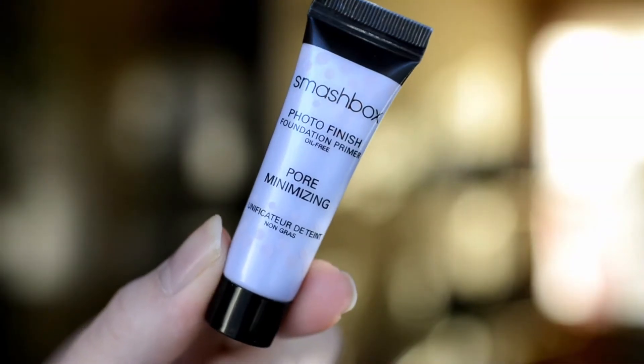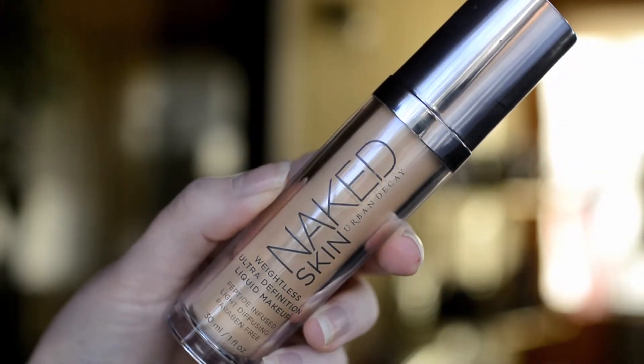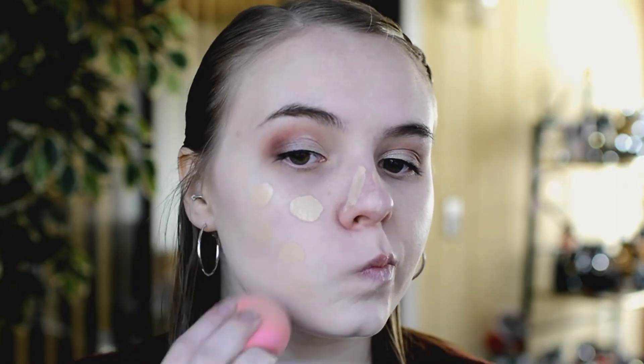Moving on to the face, I'm going to go in with the Smashbox Photo Finish Pore Minimizing Primer. For foundation I'm going to be using the Urban Decay Naked Weightless Skin Foundation — I absolutely love this one, it's one of my favorites — and I'm going to be blending this out with a Beauty Blender.